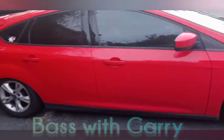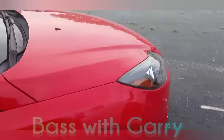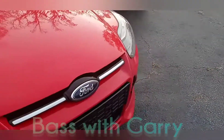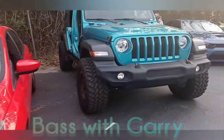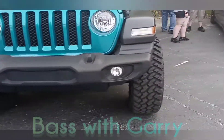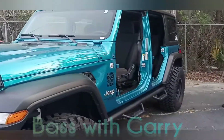But here we got a Ford Focus — I ain't got the hood up. Then we got the Jeep with no doors. The bed is sitting on some big tires, boy. The color scheme looked tough on that bed.